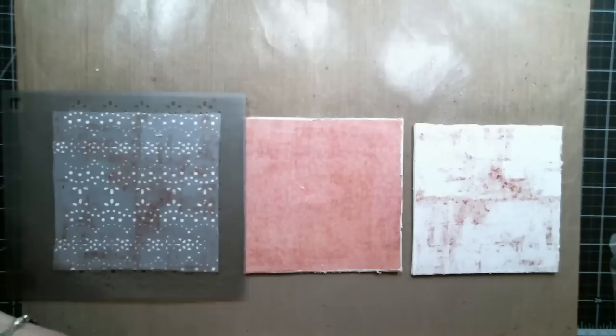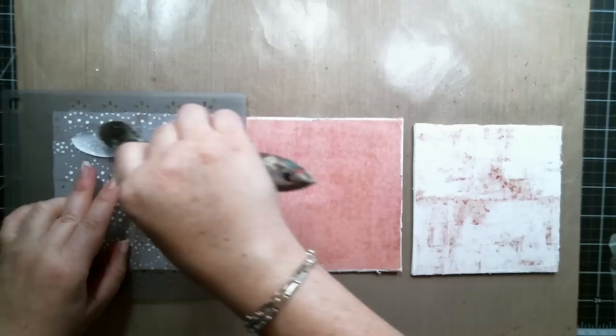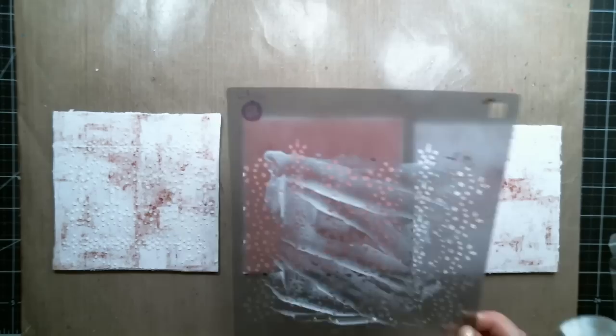I created texture using the stencil from the kit — it's a Prima Marketing stencil — and I also used light molding paste from Finnabair and covered all the pages with it.